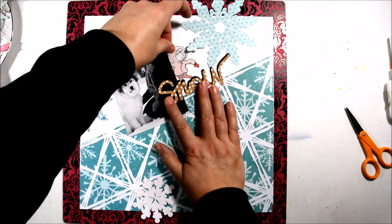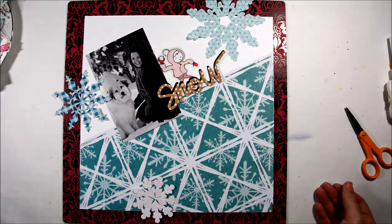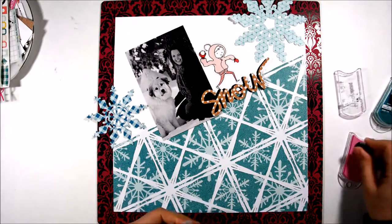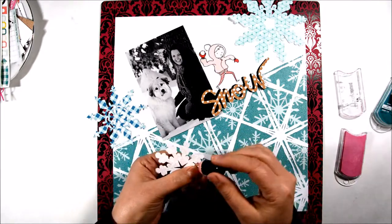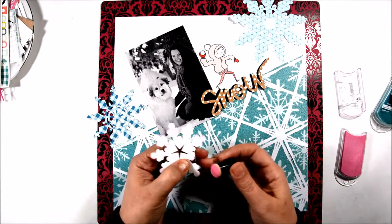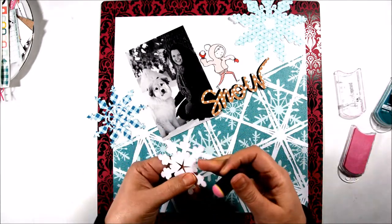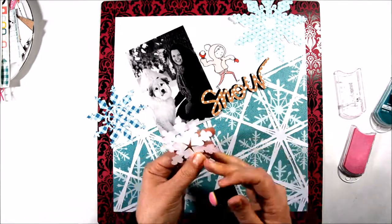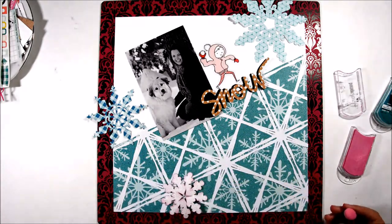I'm just going to play around with some of the embellishments and add in some embellishments from the Snow and Cocoa collection. I didn't think the snowflakes popped enough against the background, so I'm going through with some Quick Quotes chalk ink just on the edges of my snowflake to make them pop a little bit more against the background, applying the ink with a sponge dauber.